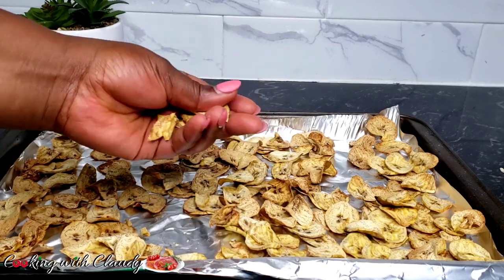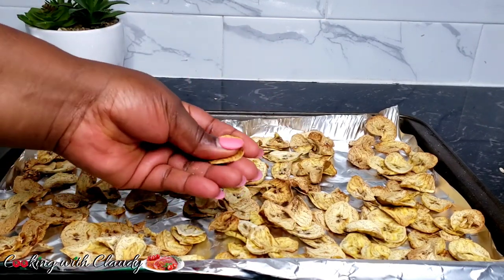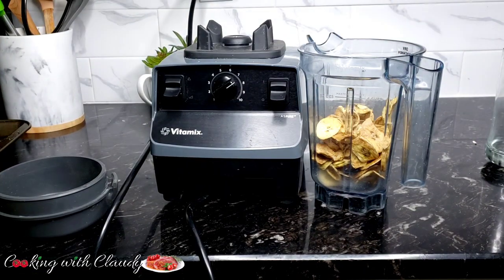This recipe can be a plan-ahead recipe. If you have enough time you can do it the same day, but I advise you to plan ahead. When it dries in the oven, just leave it there overnight and it's going to dry perfectly.